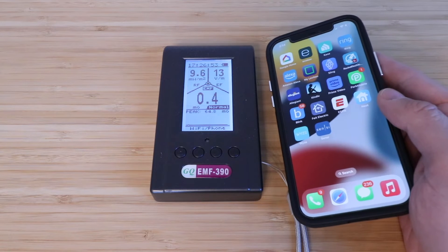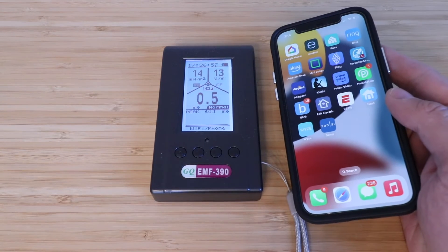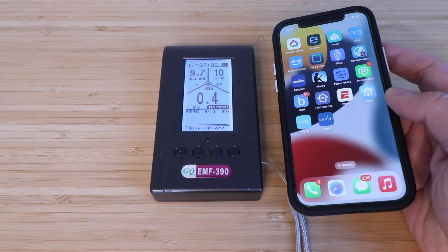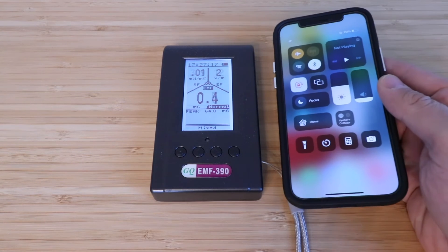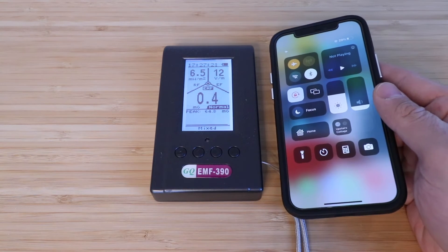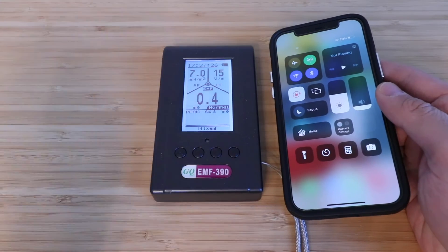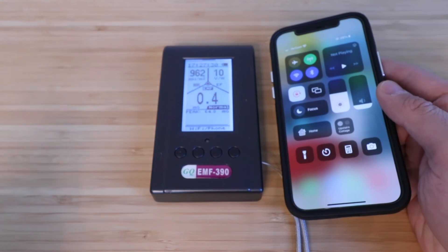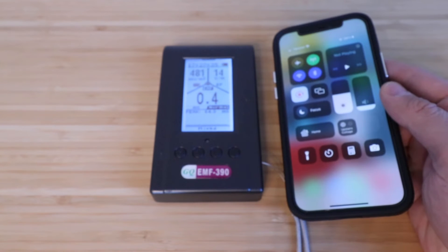There are also graphs you can use to track readings over time if you go into this mode, and there's actually a ton of features built into the GQ EMF 390. Now let's see what happens if I put it into airplane mode. With the phone in airplane mode, RF and EF are significantly reduced, but as soon as you take it out of airplane mode — wow, look at that power spike for RF as soon as it goes back into data and cellular mode.